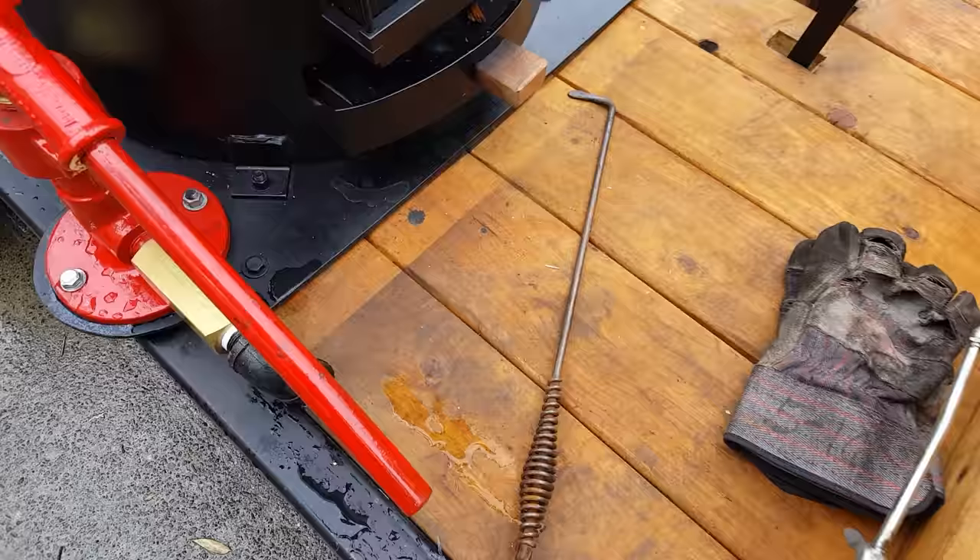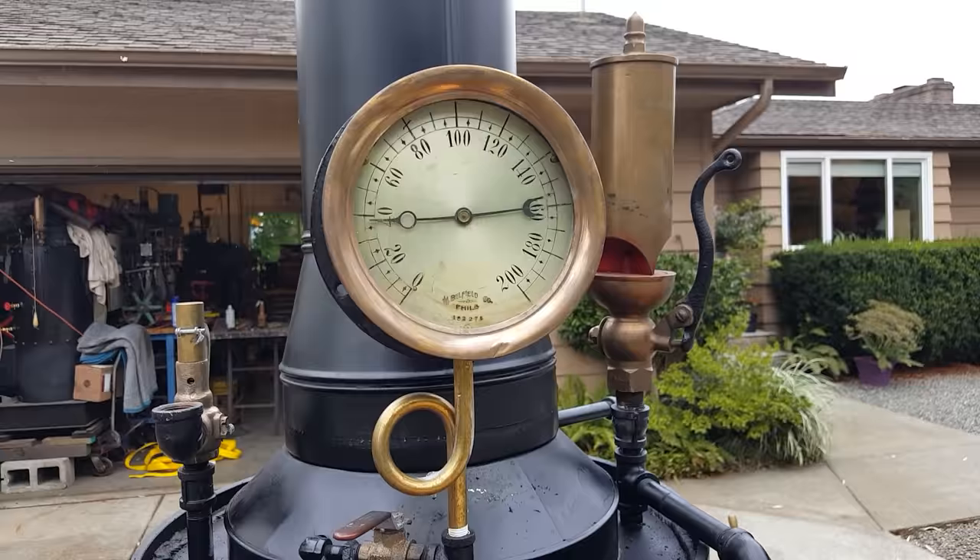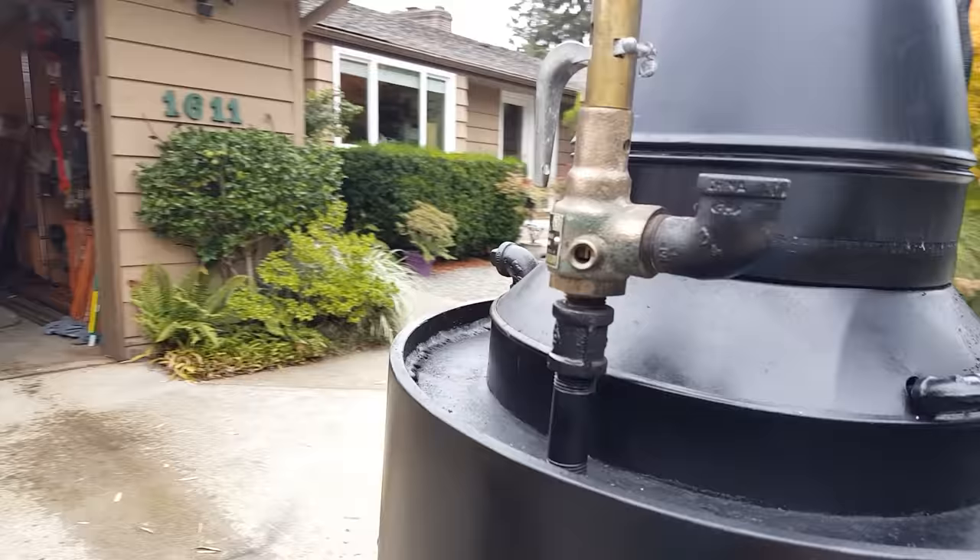This fire stick will help you a little bit if you don't have one. The blower is right here. It's running down to 40 right now — it's not totally warmed up yet. Pop-off valve is set at 100.